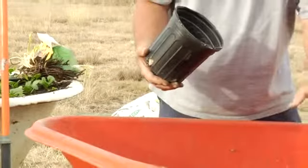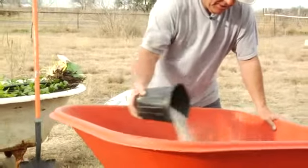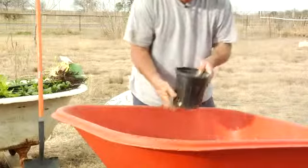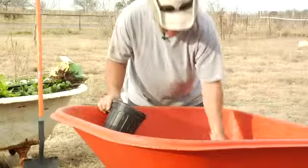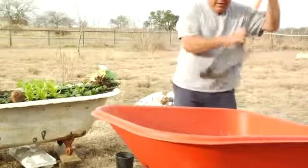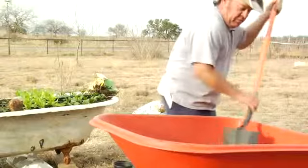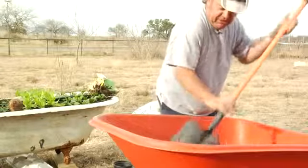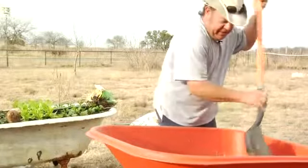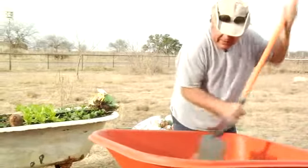For the amount of soil we have here, we're going to fortify it with about a pound or so of this full blend. We don't want to put too much commercial fertilizer because you can get an excess of nitrogen and get the feeder roots that are trying to establish the plant burned off.